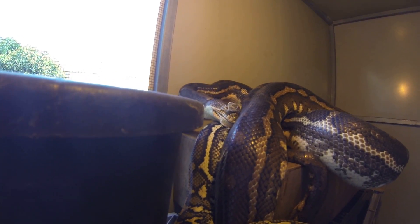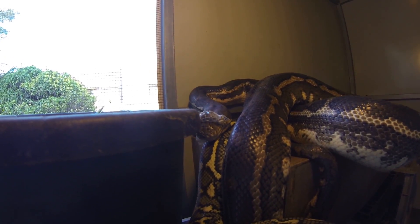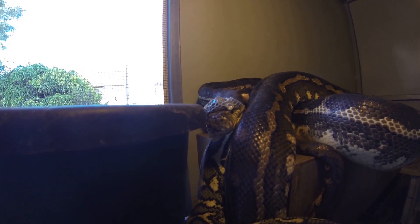You can see the bottom jaw has finally come off, so it's going to be easy now. All we have to do is catch that skin on something and the skin will come off like a sock comes off our foot. They sit there and flex their jaws and stretch their face to get that old skin off.